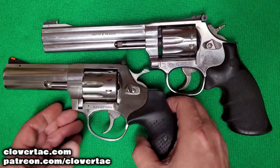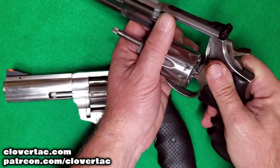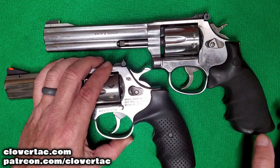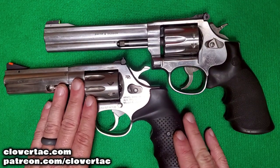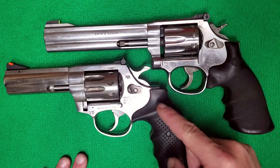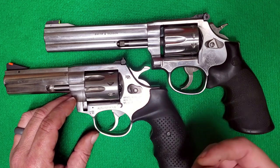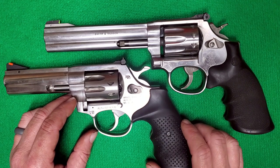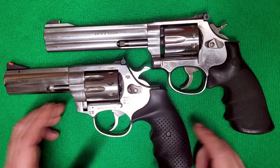Here we are on the bench, and safety first — just a quick cylinder check on these before we get started. Now right away, the elephant in the room: we're dealing with a Smith & Wesson revolver versus a Rock Island Armory revolver. Obviously the price point, the value, the MSRP is much higher on the Smith & Wesson revolvers, but that could make the Rock Island Armory here a little more appealing.